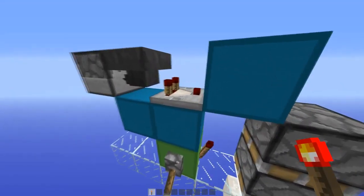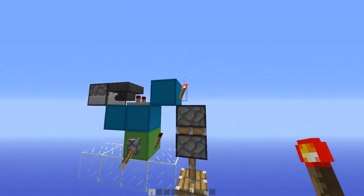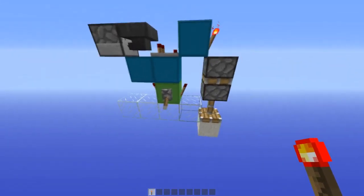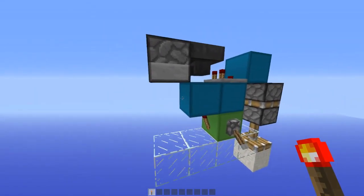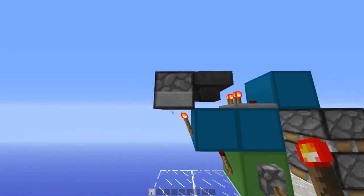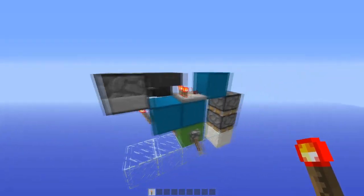Now since this is turned off, this torch will turn on. Because of the update order, this is going to power this piston instead of that piston, and it's going to grab down for the block. Then as this is off, the torch here is going to turn on like that, and the item which was in here is going to be forced back into the hopper because it's being powered, and it's also going to be kept in the hopper because the hopper is being powered by the torch through the dropper.